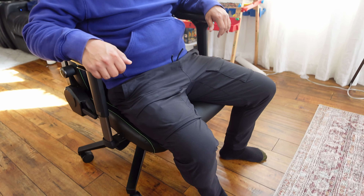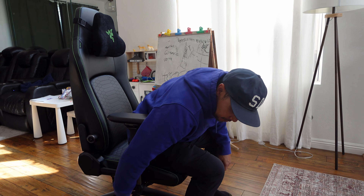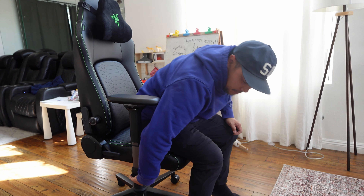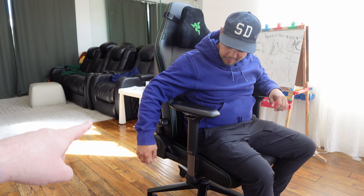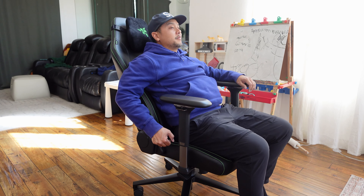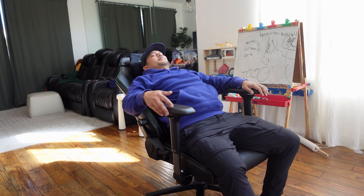One thing I've noticed lately that's a bit odd — I don't know if it's a defect or supposed to look like this, but this part of the chair, the leather part, is nice and tucked in here but then it sticks out right here. I'm not sure what happened there. I'll probably reach out to them and find out why it looks like that. It might be a defect or it might be how they all look.